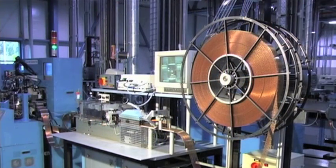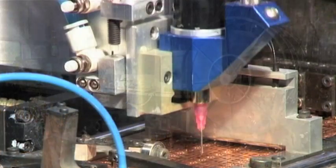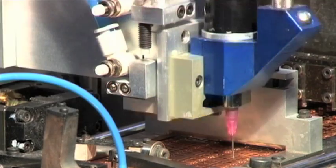Step 5: Solder Dispense to Finger. Solder is now applied to the top finger prior to fold over.